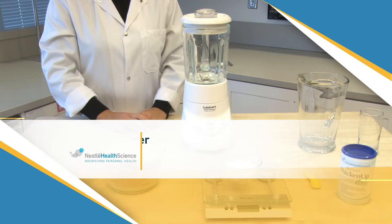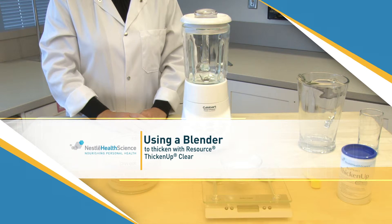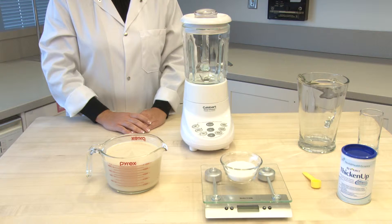We will begin by demonstrating how to use a blender to prepare a bulk quantity of thickened oral nutritional supplement using Resource Thicken Up Clear. As recipes will vary for oral nutritional supplements due to their composition, please refer to the Resource Thicken Up Clear preparation chart for guidance.